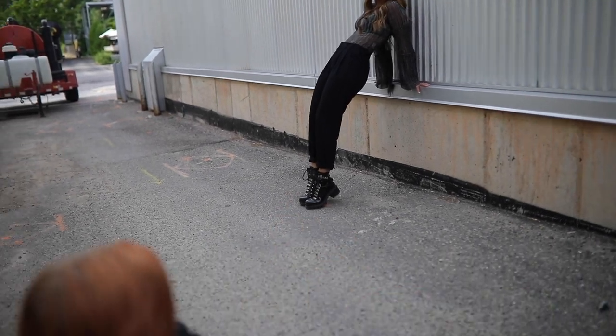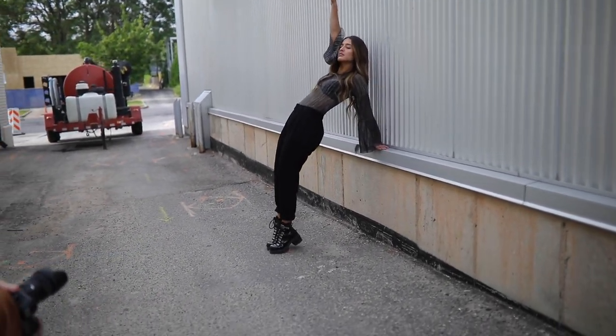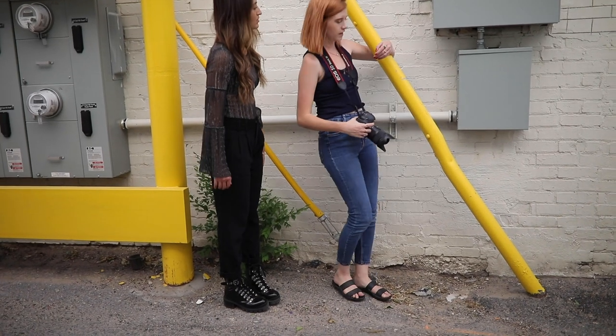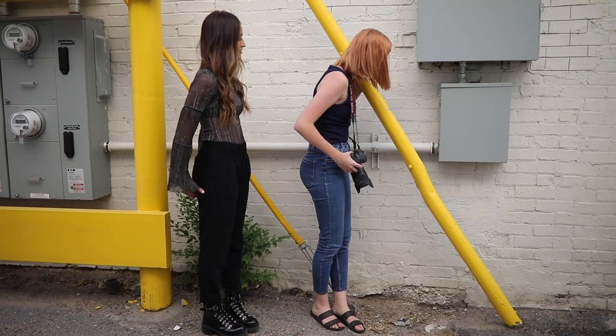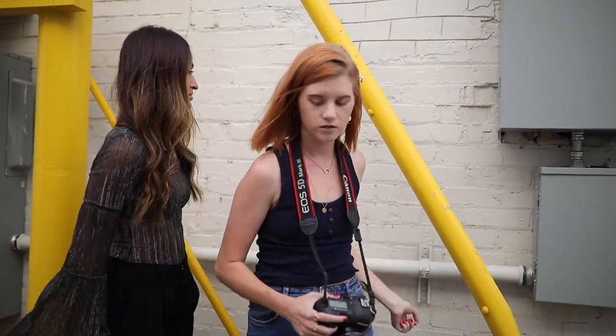Can you do that hand there and the other one — put the other arm in the air? Yes. Like, oh — like that. Go ahead.